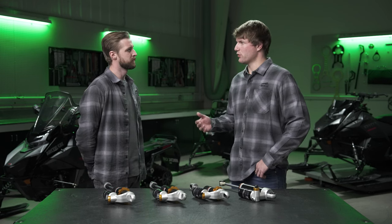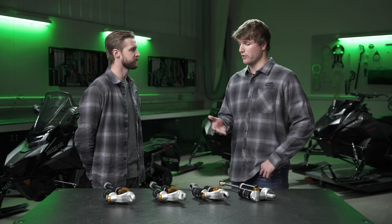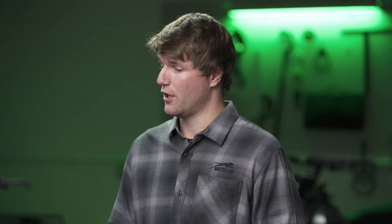Yeah, so each package — the trail, the crossover, the mountain — has their own individual shock package. They're all AC5S, but they have different valving characteristics and different spring characteristics. And we did that calibration through riding in the field, developing what calibration was best for that riding — whether it's trail, crossover, or mountain. Both are very unique, especially on the CADOS platform.